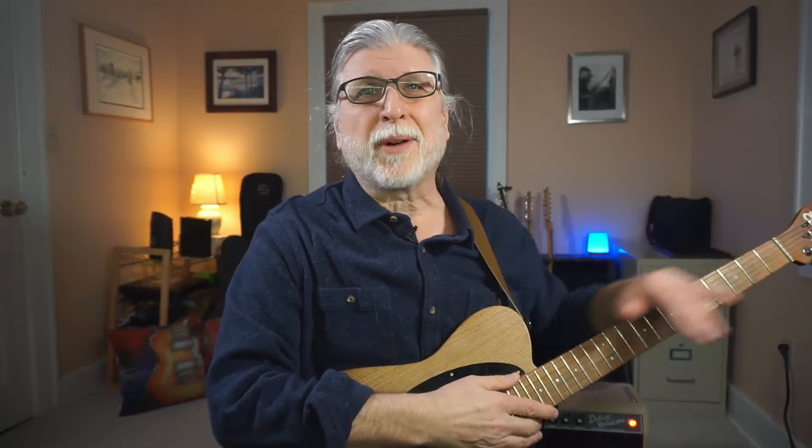If you want to play across the entire fretboard and do it quickly, the idea I'll show you today is a powerful way to get started. And it's dead easy too, so stay tuned.